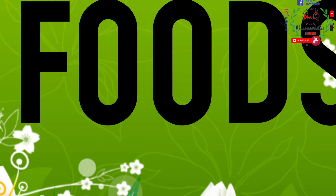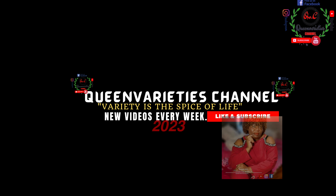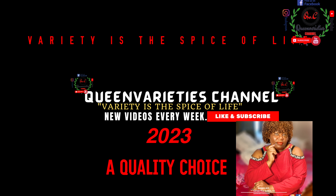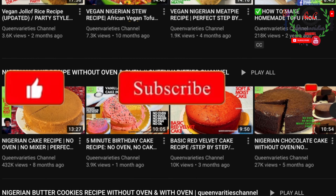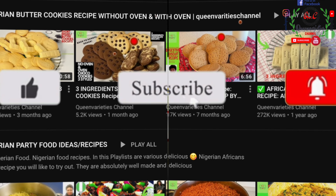Hello Variety's fam, you're all welcome back to Queen Variety's channel, where variety is the spice of life. Don't forget to like, share my videos, and subscribe to my channel. Turn on your bell notifications for instant prompts.